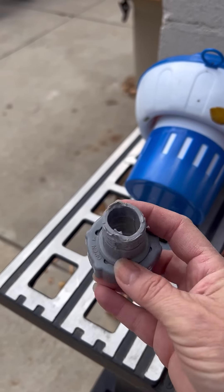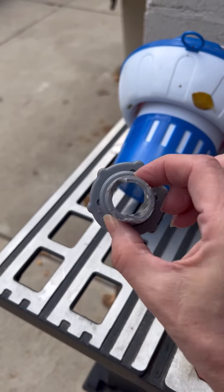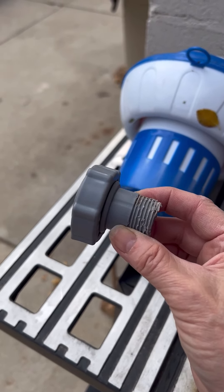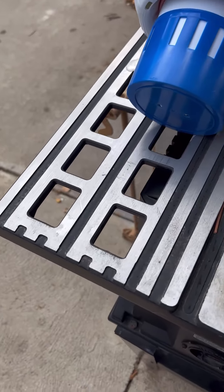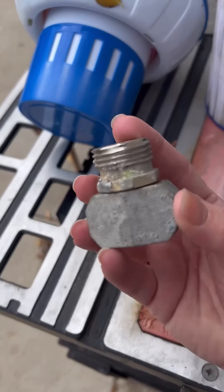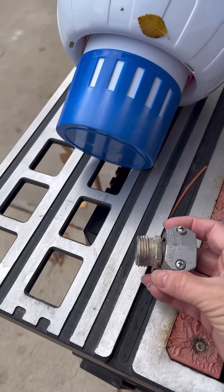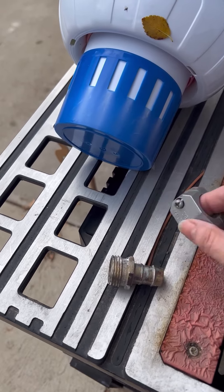I looked online and I knew one of these simple little pieces was $44 on Amazon. Nope, I'm not going to do that. So we're going to figure it out. I went through my garage and I found this piece that was left over from a hose. I unscrewed these two screws right here and pulled that out.